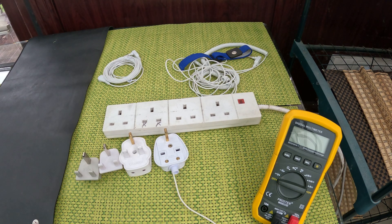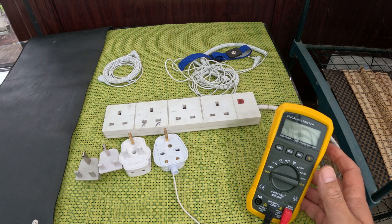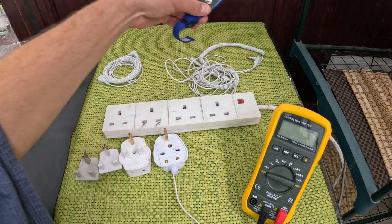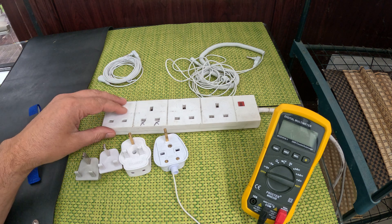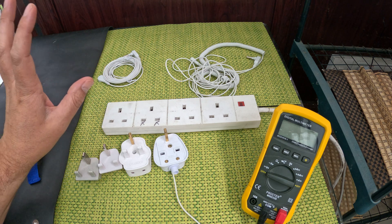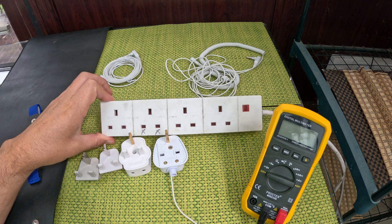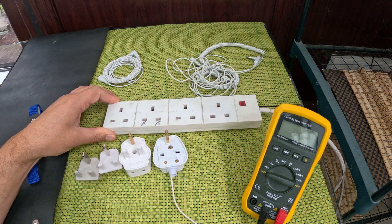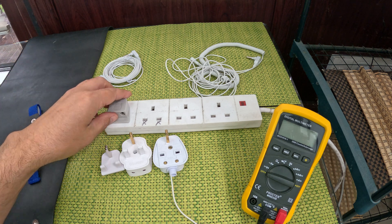Hello friends, this is a short introduction into how to use a multimeter — this thing in my hand — to visualize your body voltage and the effect of connecting to common grounding equipment. You can also use this same technique around the house to find areas where the amount of EMF you're picking up from sockets, wiring in the wall, appliances, overhead power lines, or hotspots in rooms is higher than others.